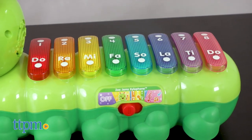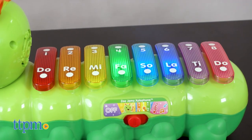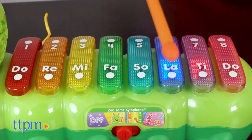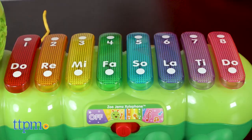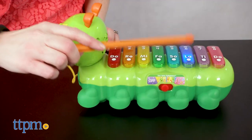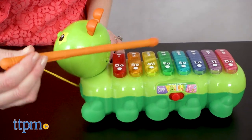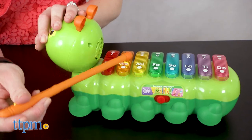The eight colorful bars on the caterpillar's back will light up and flash as music plays, or whenever the child taps a bar with the mallet. The mallet can also be used as a pull cord for the caterpillar. The placement of the mallet can make it awkward to tap some of the bars, so you might want to untie the mallet from the cord for ease of use.